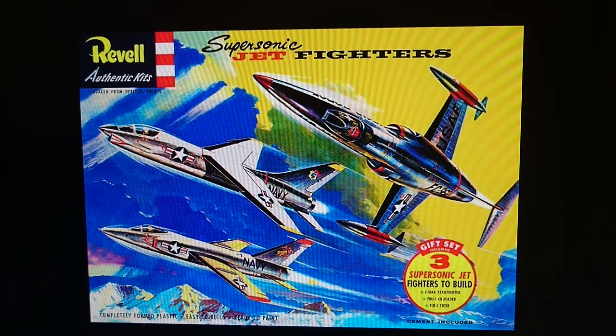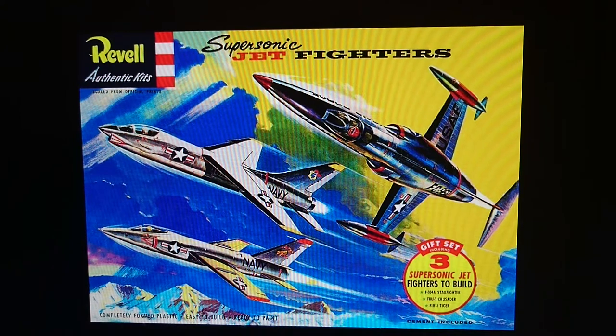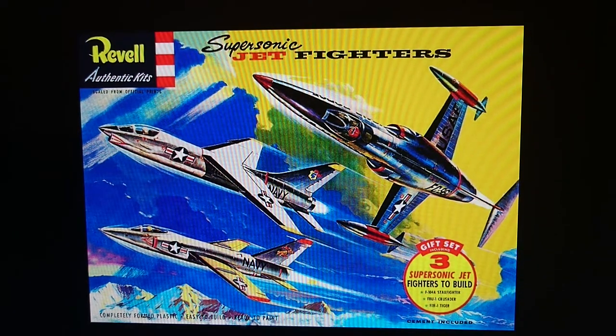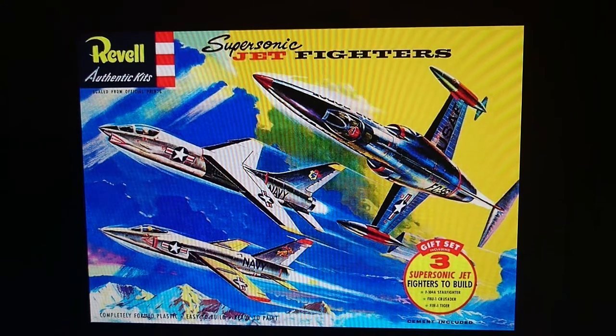Interestingly, the Crusader was 1/67th scale, the Tiger was in 1/55th scale, and the Starfighter was in 1/64th scale — so none of the kits were in the same scale as any of the others. But they would have all been around about the same size, about a similar length. Revell did some weird scales, but I always thought they were hovering around 1/72nd scale, but obviously not. That Tiger is a very unusual scale.